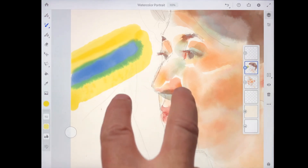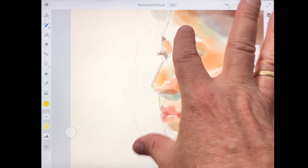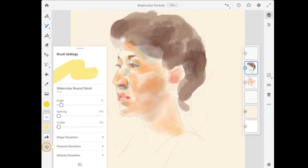I'm going to do a two-finger tap on the screen a few times just to undo those, and I'll do a pinch gesture to fit the image on screen. Down at the bottom of the tool options, we have the brush settings with controls for things such as angle, spacing, and scatter, as well as shape, pressure, and velocity dynamics. If you're familiar working with the brush settings in Adobe Photoshop, many of these settings may be familiar.